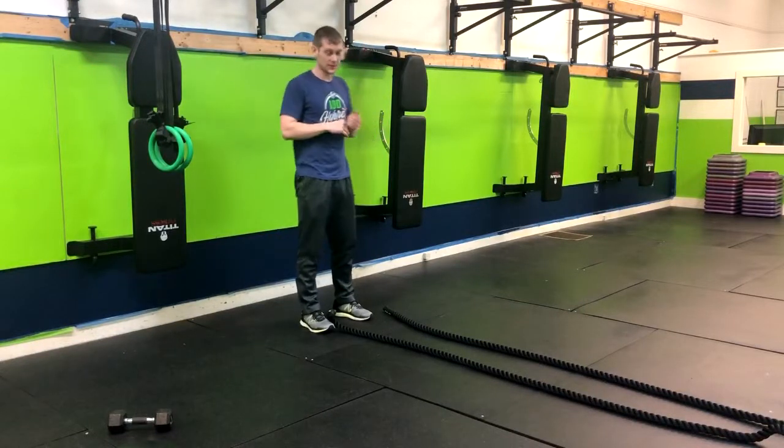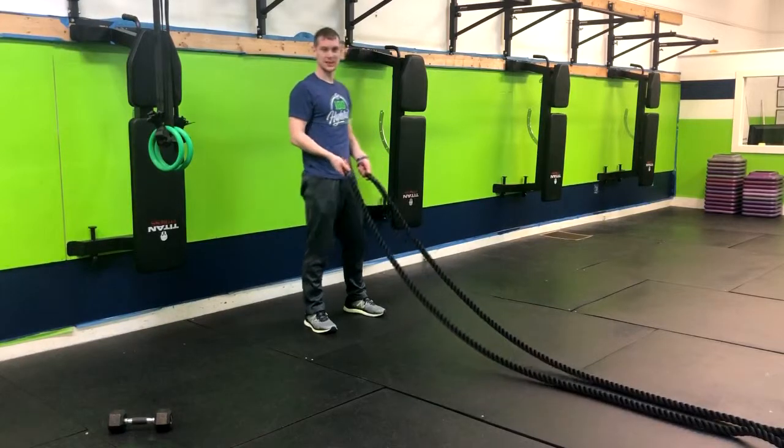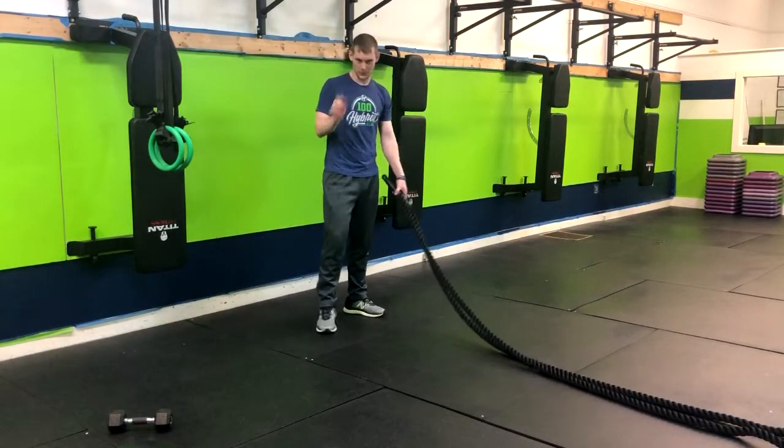Alright, so we've got rope slams. With the rope slams, you're going to grab your rope, have the palms facing up, and we're going for triple extension here.